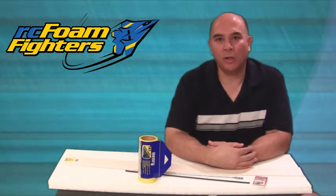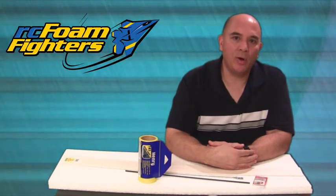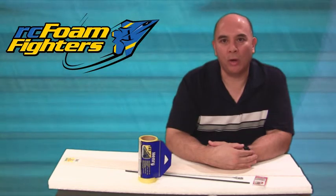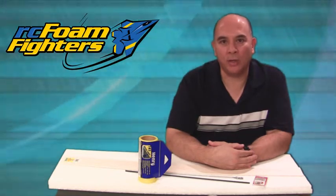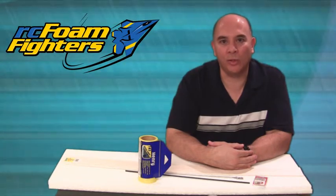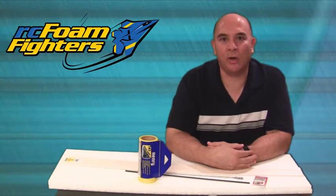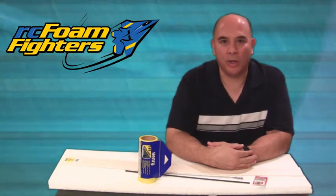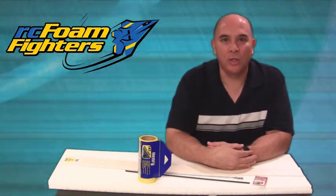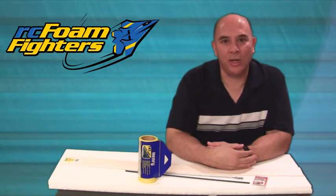One last thing before I conclude the video — please be sure to check out all the links in the sidebar. I'll be putting a link to the forum in there along with the link to RC Skyflyers, our new partner who provided the EPP foam and carbon fiber for this giveaway. They have lots of good stuff on there and their prices are awesome and they have great service. Good luck to everybody in this month's drawing and I'll see you guys again soon.